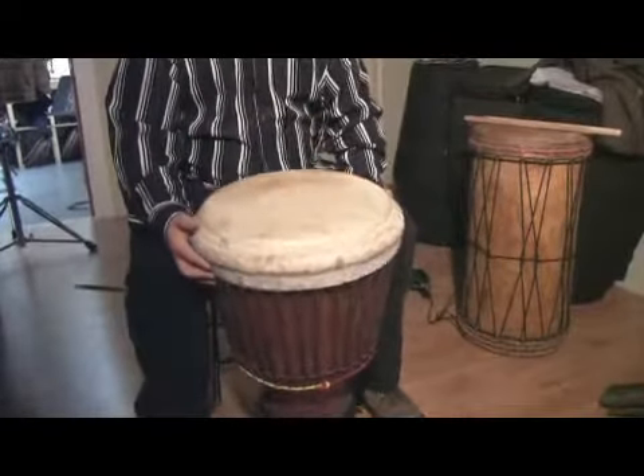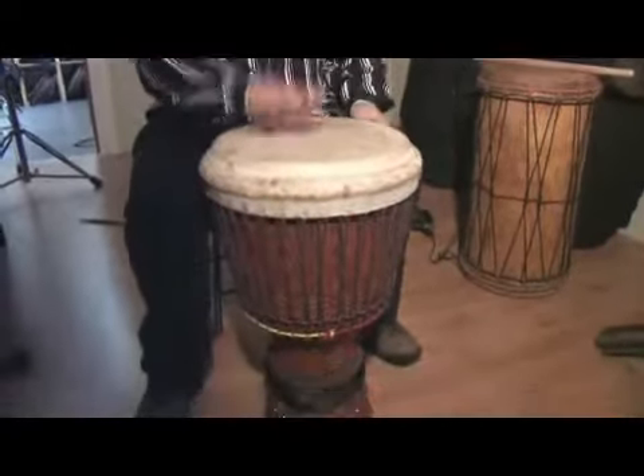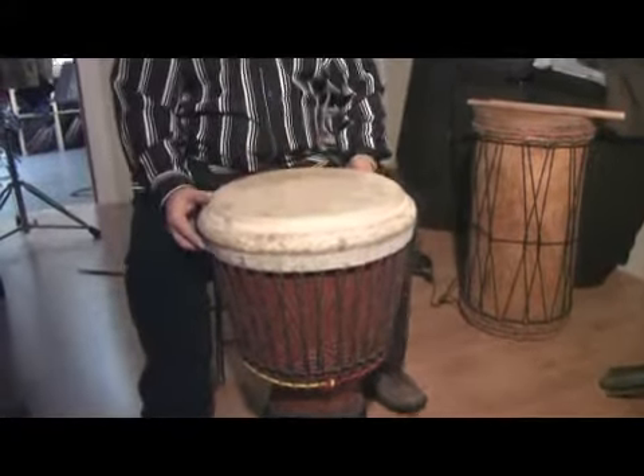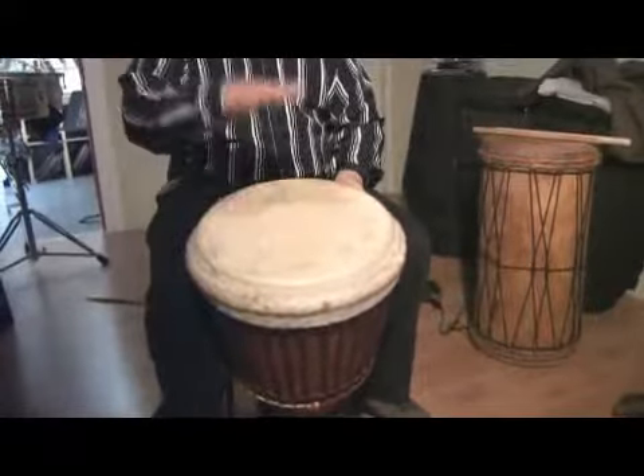You'll notice if I don't lift my drum, the sound can't come out. So we need that air to make the sound move.